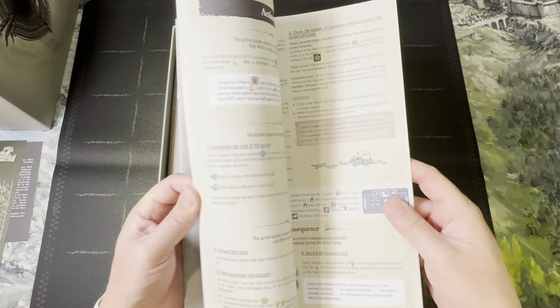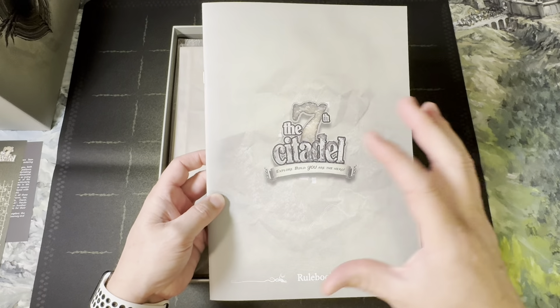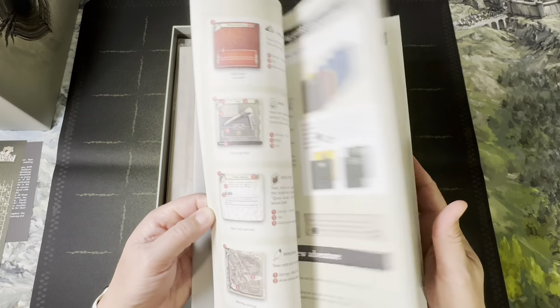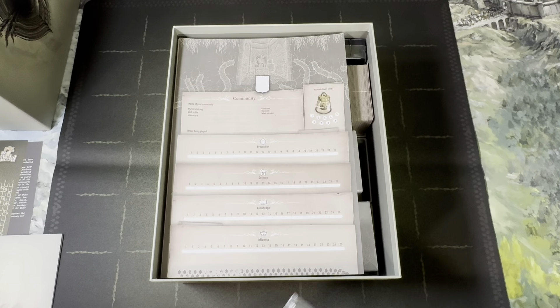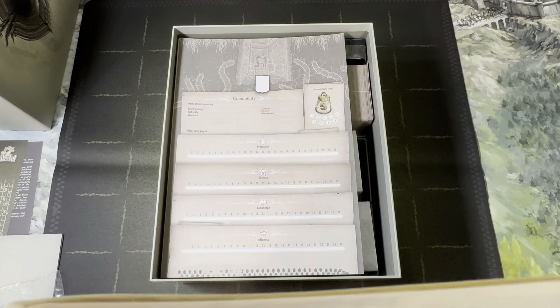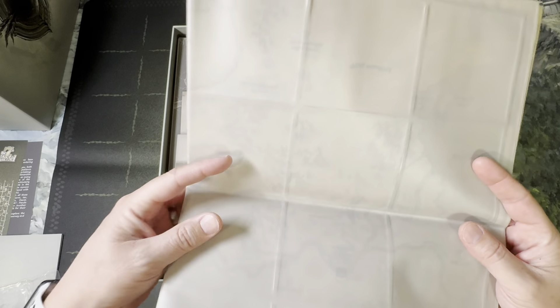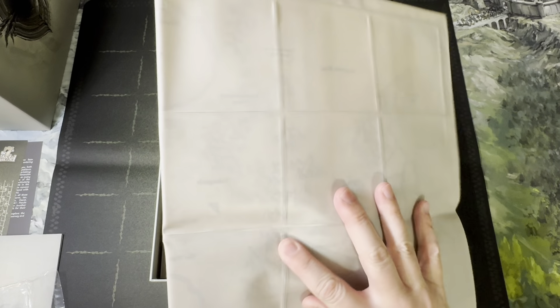The rulebook looks a lot like the Seventh Continent rulebook — this one is a nice good size though; the other one was more squared off. Here is the world map, which is what I was talking about — how the world can change in a legacy format, but it's not true legacy. We're not permanently destroying or changing anything. It has a plasticky feel, almost like a 1980s dinner mat, but you're actually going to be able to put cards into these sleeves to change this mat.